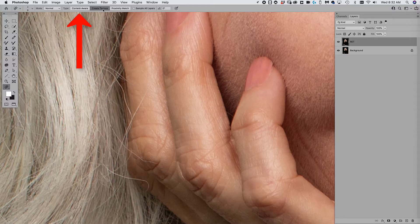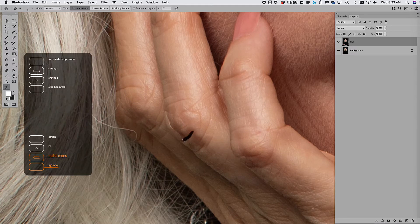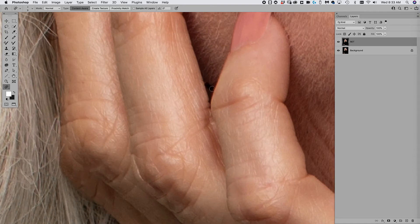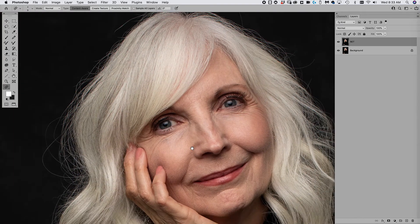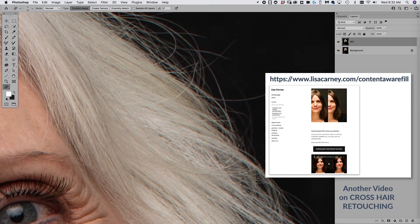Make sure on the heal tool you have it set to Content Aware — not Texture or Proximity Match. Sometimes it messes up a little and you have to go over it a few times, no big deal. This is where I get into my happy place, just spending five or ten minutes cleaning up. This is also really good for knuckle lines — get rid of those. The key is to work around the piece and set your timer so you don't spend too much time.